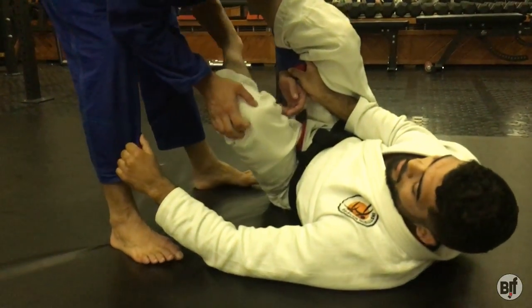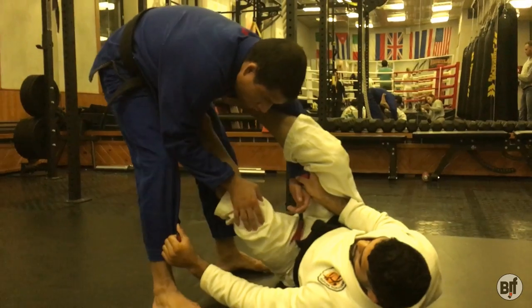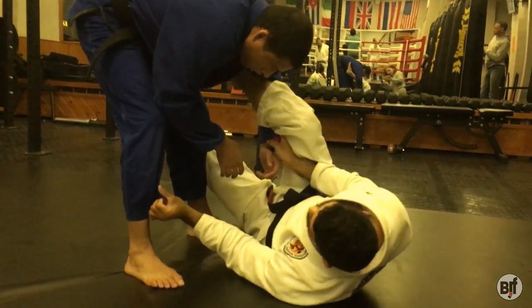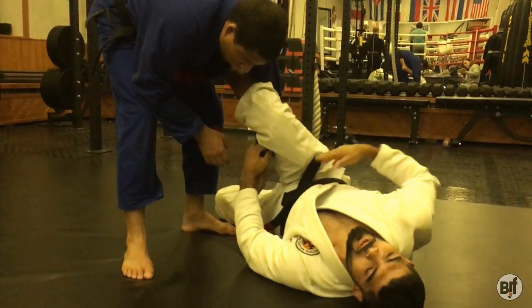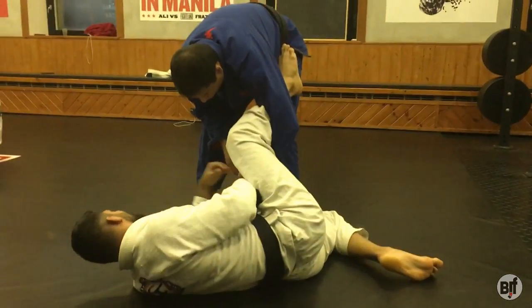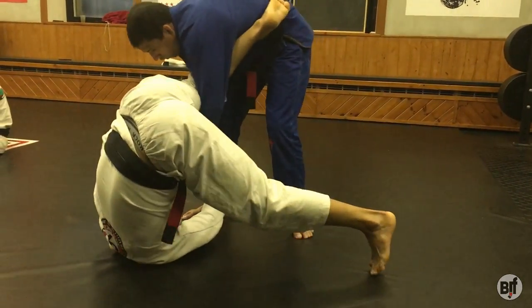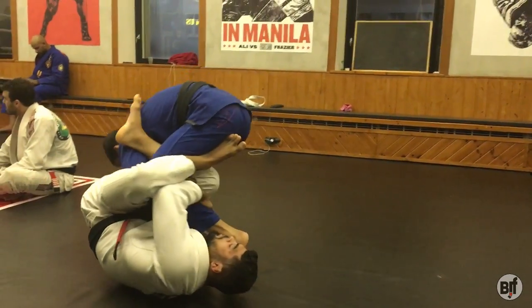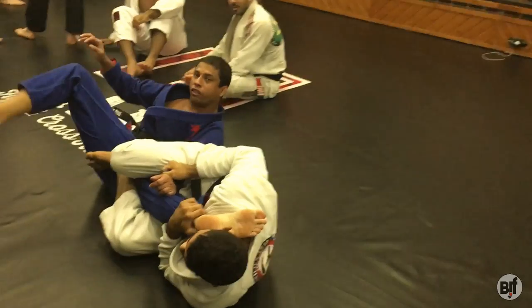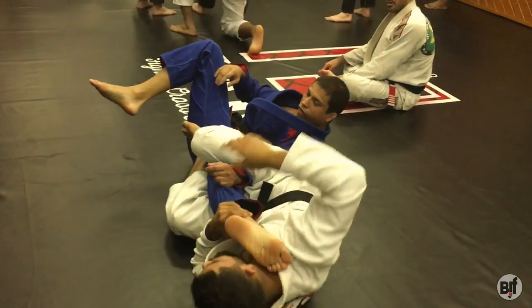I'm going to turn inside of him. Here, I'm going to go to my floor and lift my hip. This is really important — I'm going to lift my hip, go to the sweep, grip the leg, and finish the fight from here.